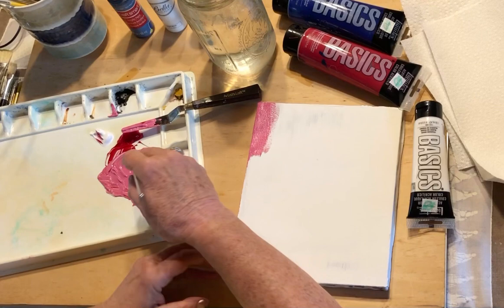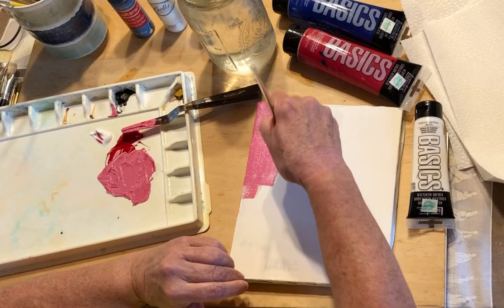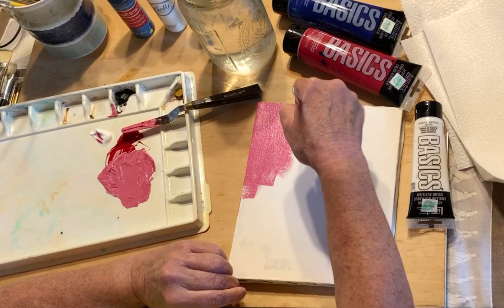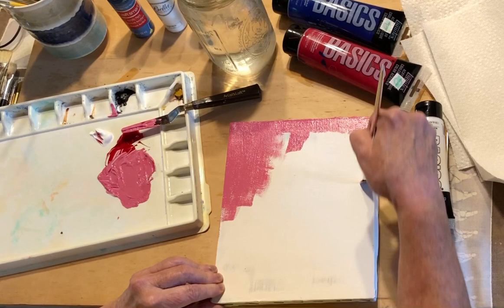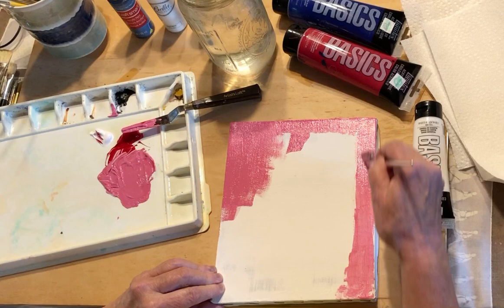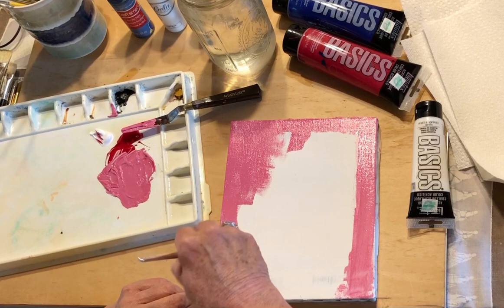You can water the paint down and make it thin like watercolors. The other thing with acrylics is they dry fast. You can also thin it out just by adding more and more water. Because acrylics are so opaque, you can draw right on the canvas and you can even erase it once the acrylics dry.